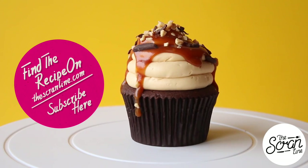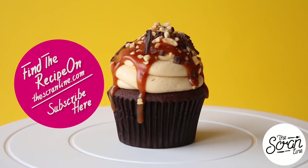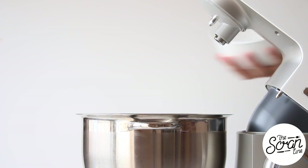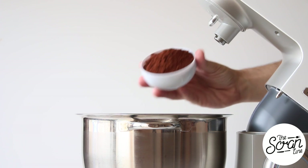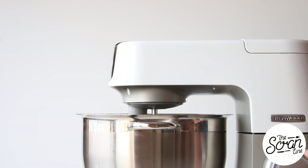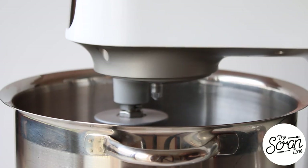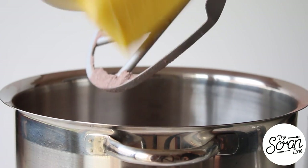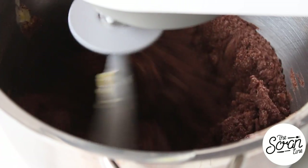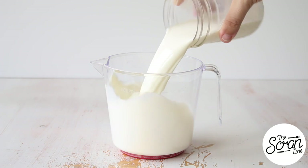Make sure you subscribe to keep up to date with the latest episodes. We're going to start off by popping all of our dry ingredients into a large mixing bowl and mix those on low speed until everything is well combined. Then you can add your softened butter and mix that on low speed until you reach a fine, crumbly, sand-like texture.